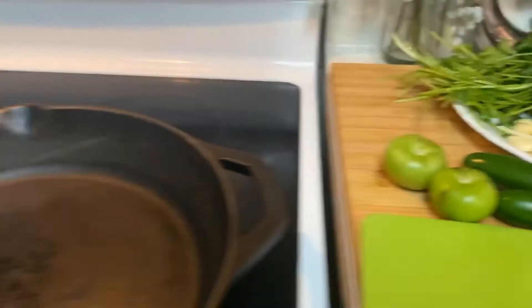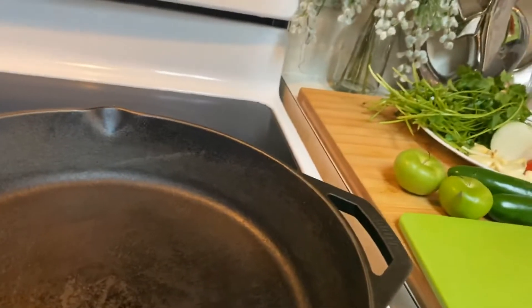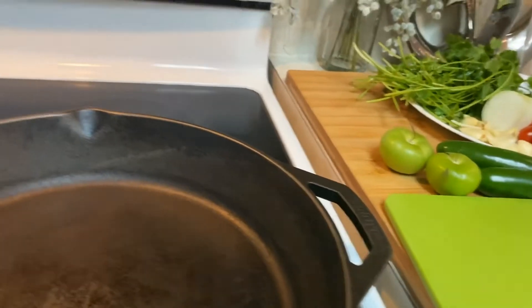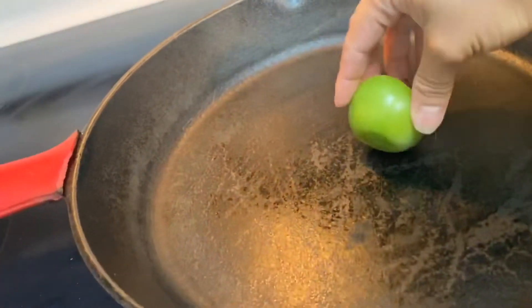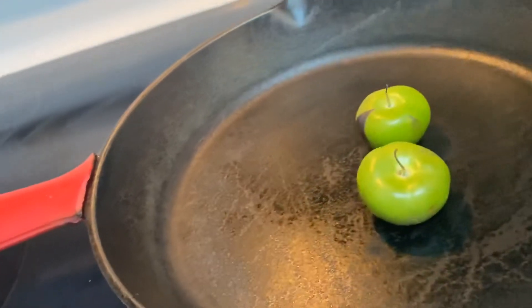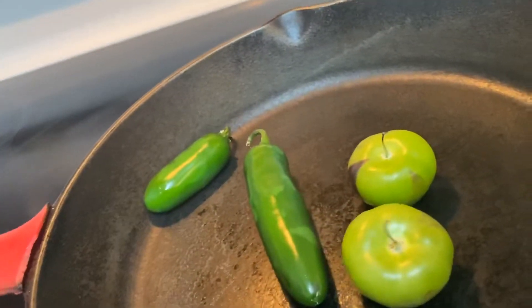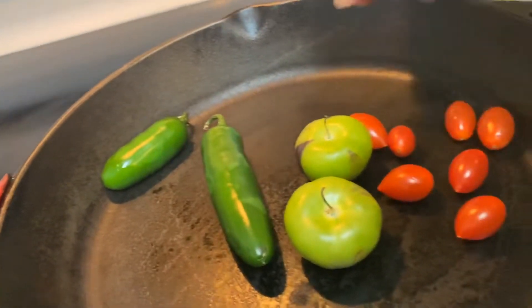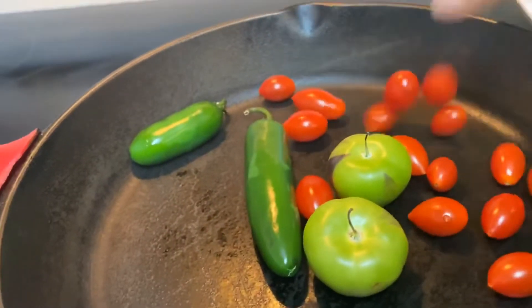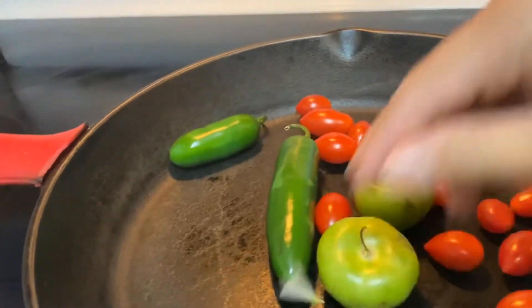The first step is I'm gonna heat some cast iron. You don't have to do this if you don't have cast iron — you can use a pan or whatever, or maybe grill it, I think it's the same thing. You're just gonna put it on there and put all the tomatoes on too, and the garlic, and the onion of course.